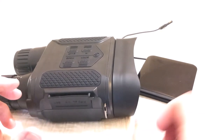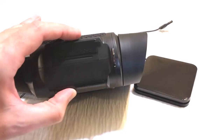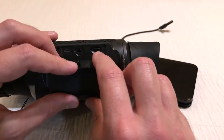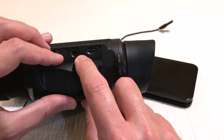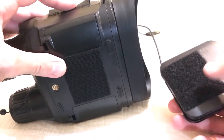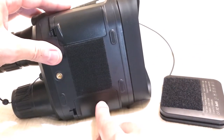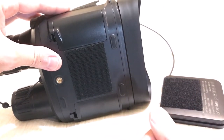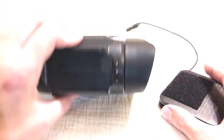I thought it might be beneficial to walk you through connecting the battery pack to the binoculars. On the side there is a little flap that opens up — that's where you put your micro SD card, where your AV cable would go, and where you plug in your battery pack. There's also 3M velcro on the bottom of the binoculars as well as on the battery pack if you want to connect them together. This is where your AA batteries would go — four on this side, four on that side — though you'd rarely need them with the battery pack running it for eight hours.